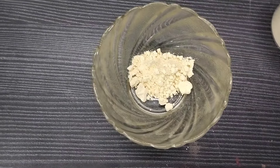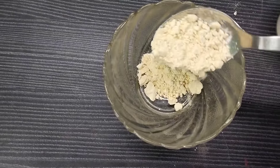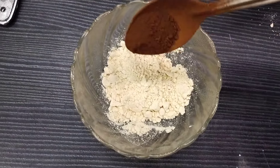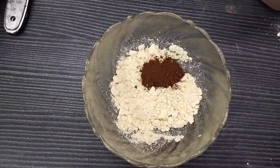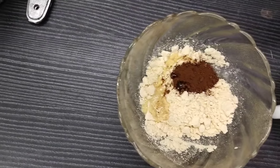You can put some more coffee powder. Add a little bit of coffee powder and a little bit of oil.